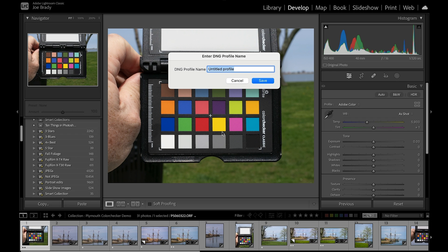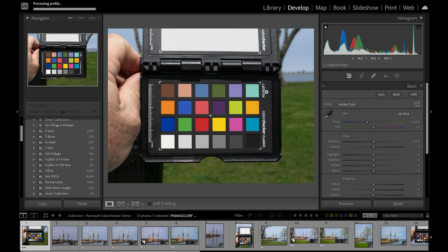That's all it takes to create a custom camera calibration for your camera. I click on that and it asks for a name — this was in Plymouth, Massachusetts. I already created one, so I'll just call it 'Hazy Plymouth Sun 2' and click Save. In the upper left it shows it was processing the file. It will come back with a message saying you have to restart Lightroom to see the profile. Rather than make you wait, like any good cooking show, I already had one in the oven for you.